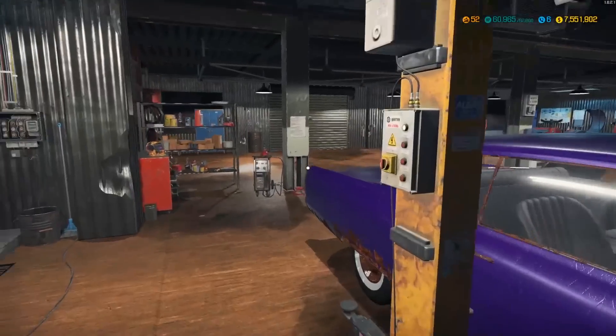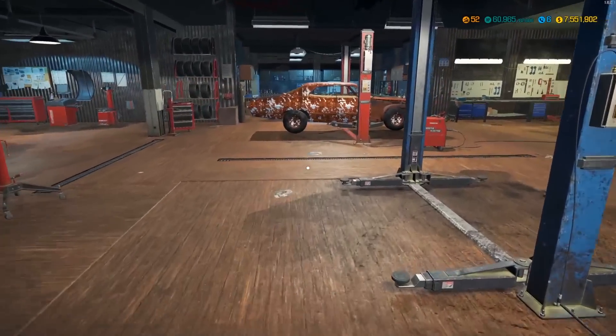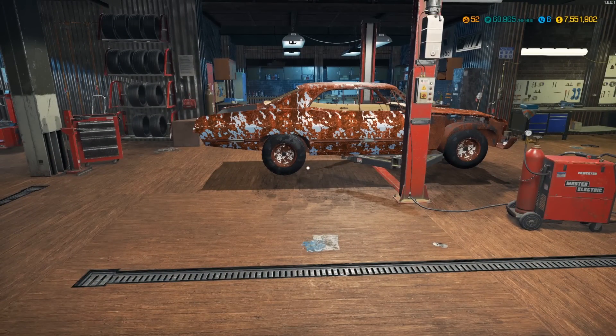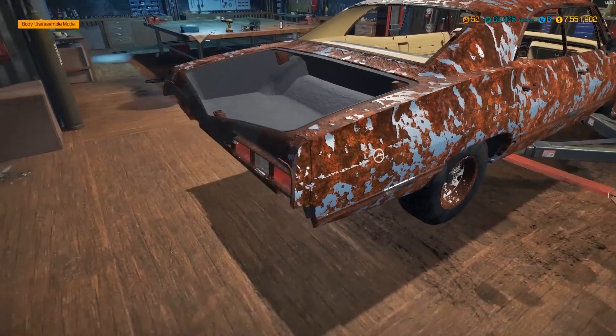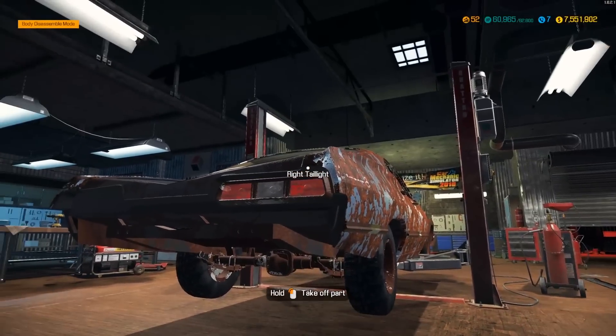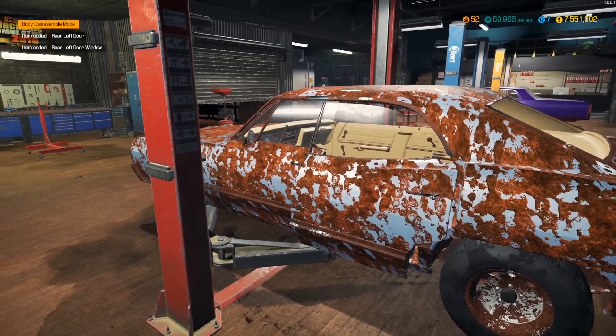Since the interior is already at 100% I don't need the interior detailing kit. First things first, I'll take off all the body panels — all lights, windows, bumpers — you name it. If it can be removed and it's exterior, I will be doing so.